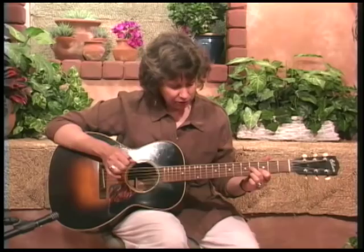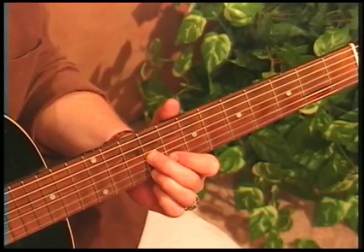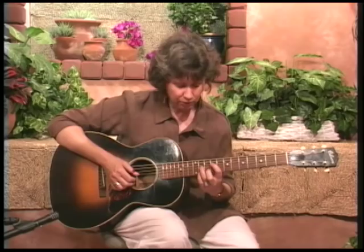Let's go up to the 8th fret with the same chord, and string 5 becomes our bass. One and, two and, three and, four and. Then up to the B7 on the 10th fret — that's where we need to throw that bass note in. One and, two and, three and, four and.